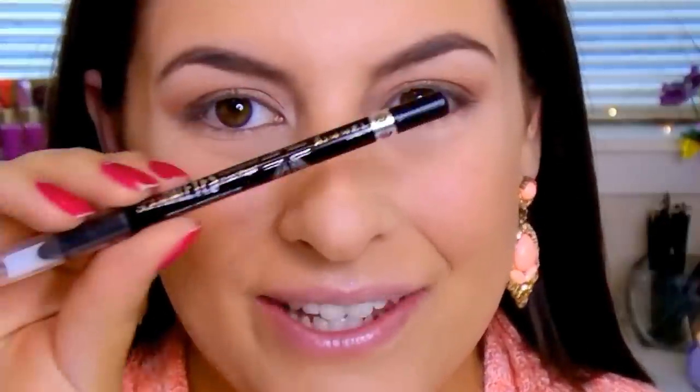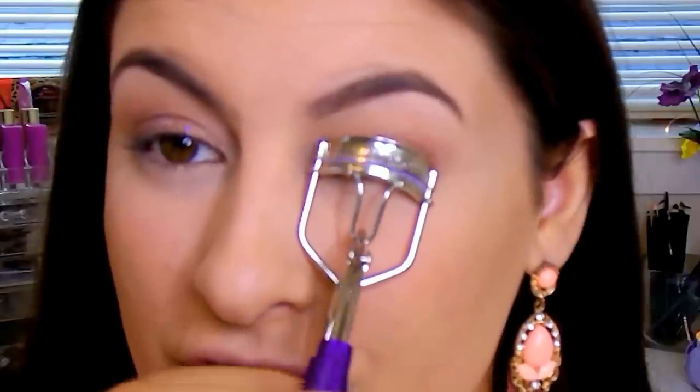I'm going to go ahead and tightline using the Rimmel Scandalized Eyeliner in black. I always like to do some eye makeup, then take a little break — do my mascara or false lashes if I'm doing that that day — and then go back into my eyes, because everything changes so much once you load up mascara or put on false lashes. I'm going to apply false lashes off camera and I'll be right back.